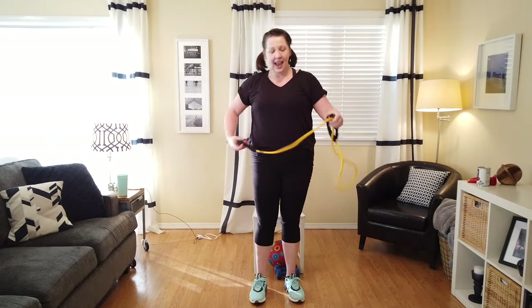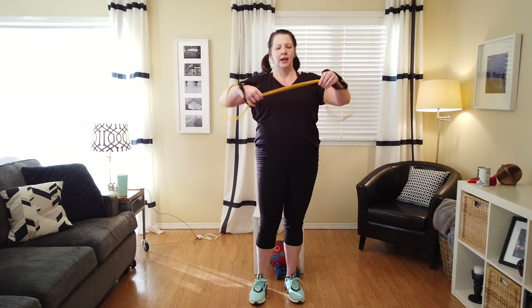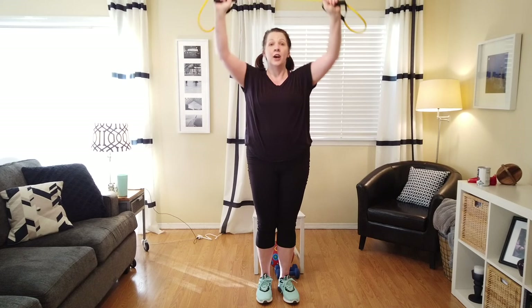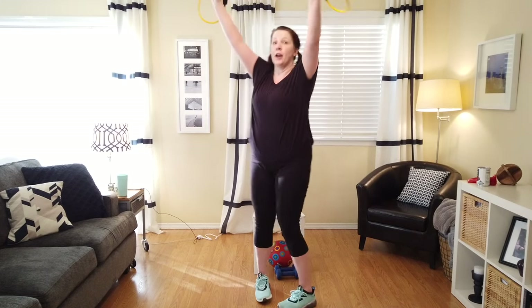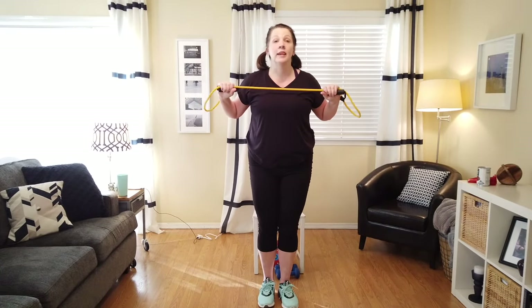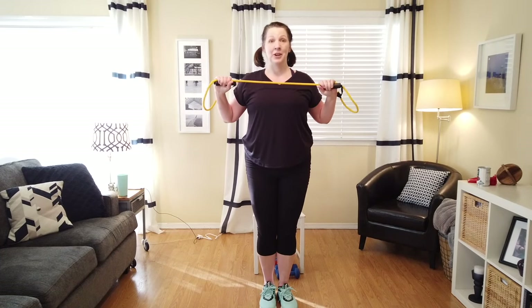Grab your band by the handles, then go into the middle — about a foot and a half. Now you're going to decide the resistance that you need. We're going to take it up at about a 45 degree angle over our head and pull it down. This is working those big latissimus dorsi muscles up and down your back. Get ready — three, two, one.